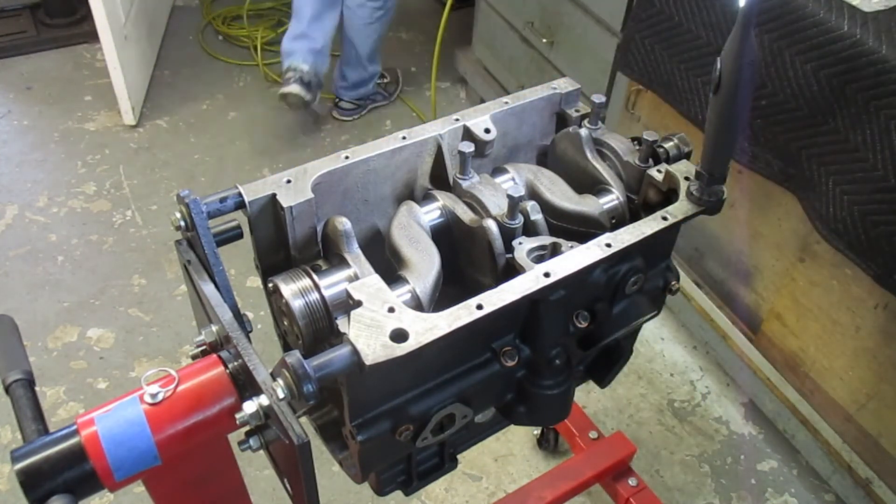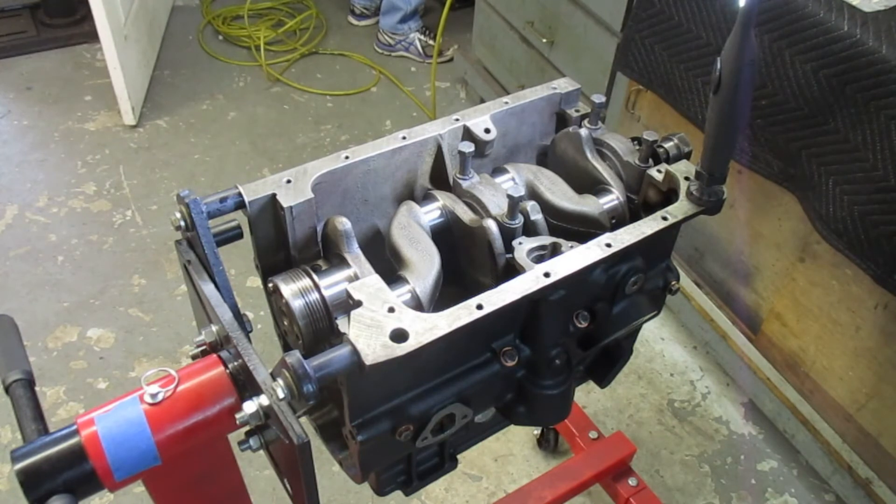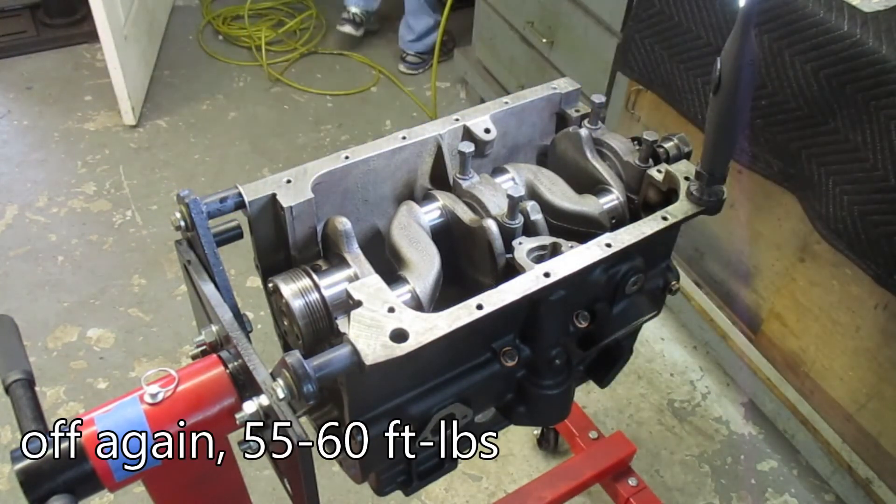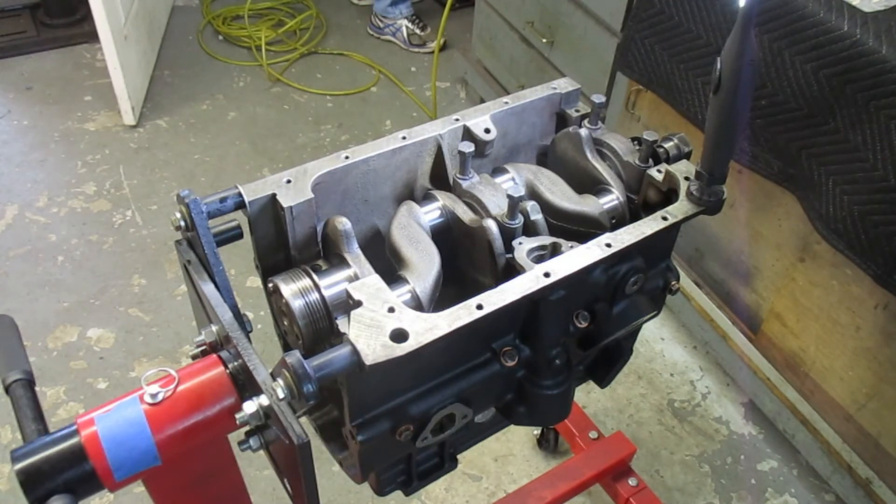I had problems with the original bolts and had to buy new NOS ones — you can read about that in the blog, I'll put a link in the description. The number one and number two bearing caps go on and get torqued down. It's quite a bit of torque — I don't remember exactly, it's like 50 foot-pounds or something like that. Except for the crank bolts for the flywheel, I think that's one of the highest torques in the motor.